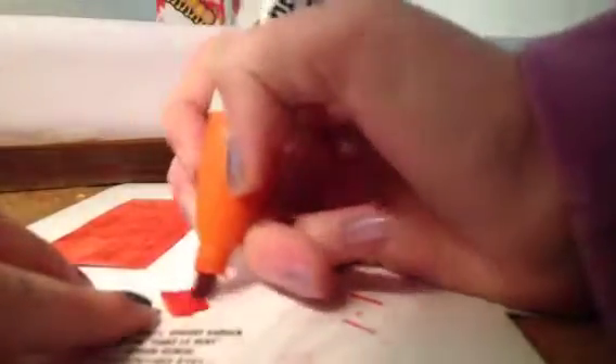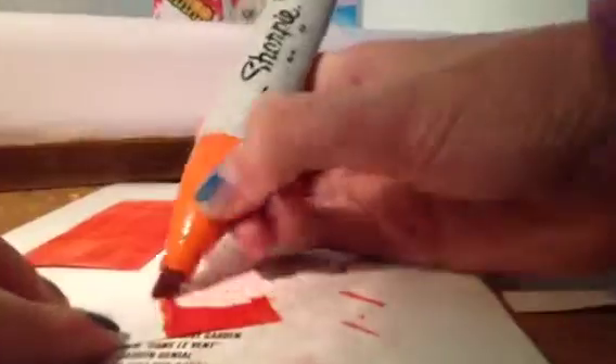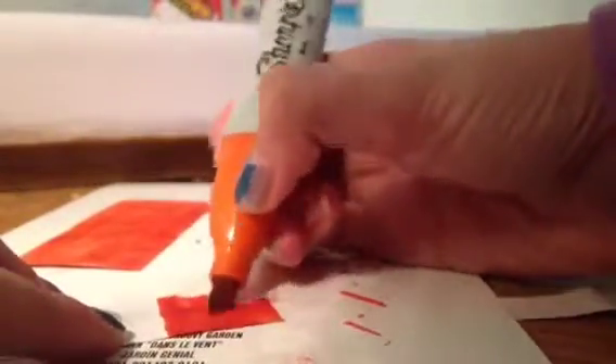Then you're going to want to color the inside the same color, so it'll be orange. By the way, I just wanted to let you know we're so lucky I stopped this before, because I'm coughing like crazy. So just a little behind-the-scenes while I color in there.